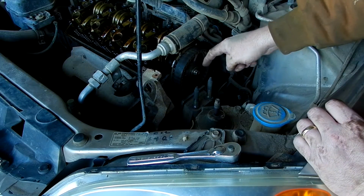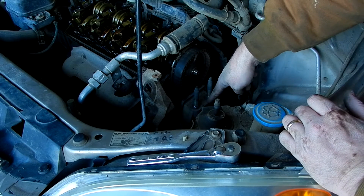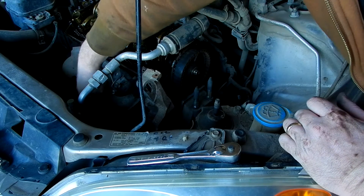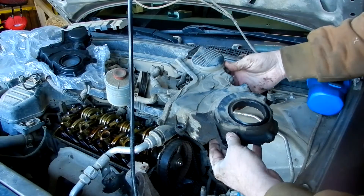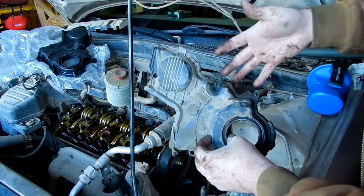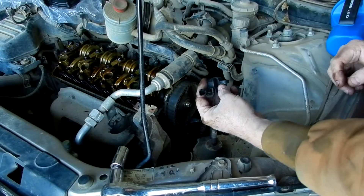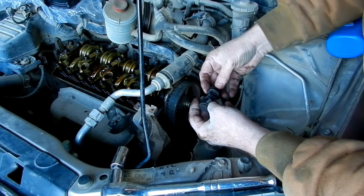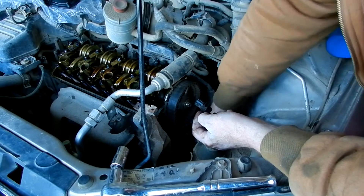The next thing we got to take off is this bracket before we can take off the lower timing belt cover. There are two bolts directly beneath here, two more on this side, and another one clear over on the end underneath the heat shield for the exhaust. We've gotten the lower cover off — you can see this has been busted up and I've got a new one waiting to go on.